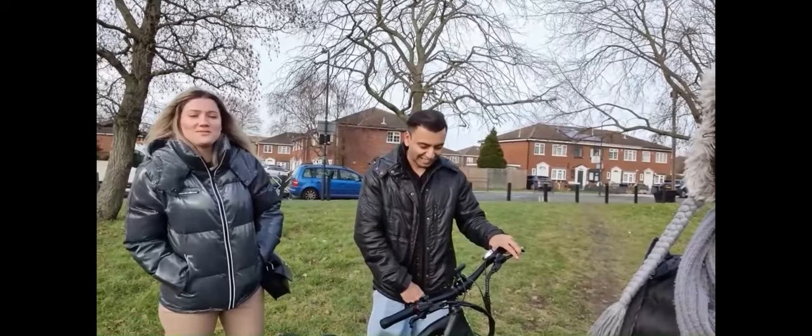I'm with the creators of Jinx e-bikes. Would you like to introduce yourselves? Hi guys, I'm Rahul. Hi guys, I'm Marina. We are the founders of Jinx e-bike.